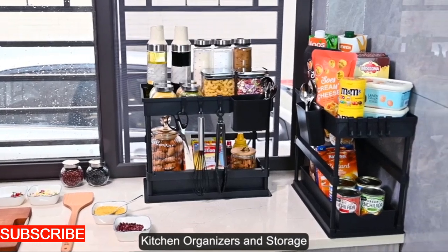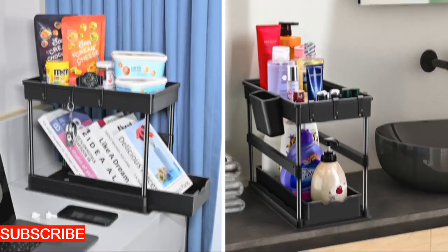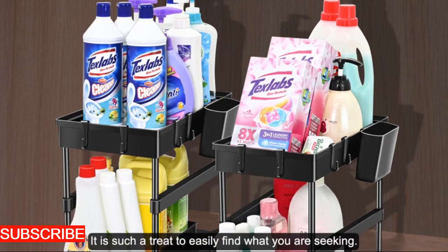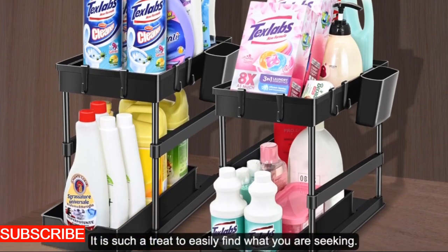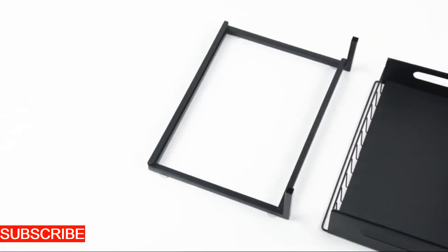Versatility is the Sinkscape Haven's virtue. It doesn't just organize the space around your sink — it adapts to your unique needs. The adjustable design accommodates various sink sizes, ensuring that whether you have a compact kitchen or a spacious culinary haven, the Sinkscape Haven is your personalized organization solution.